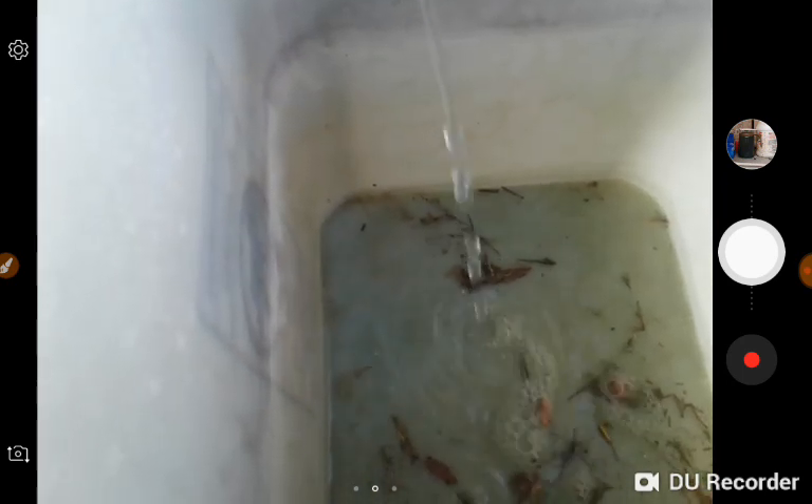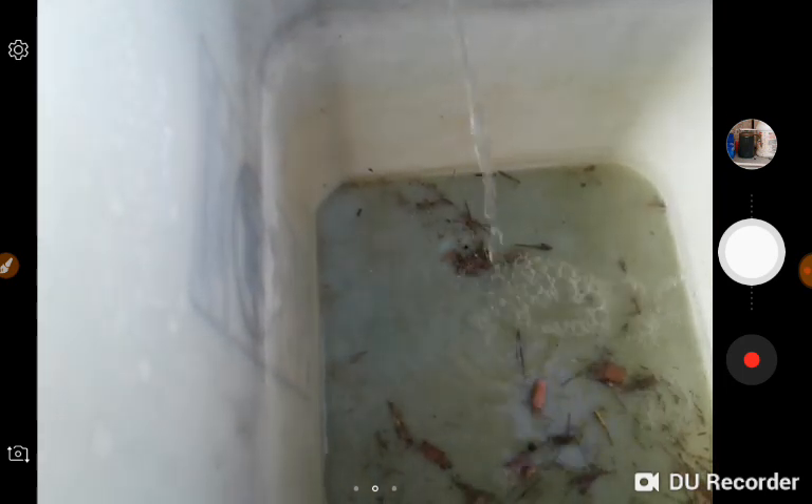So, what are you doing? So, we are siphoning out all of the waste liquid.